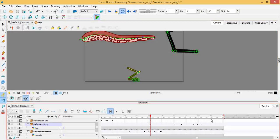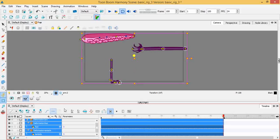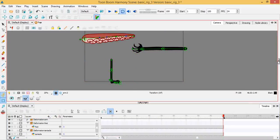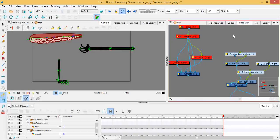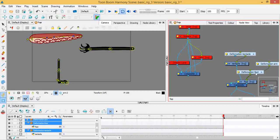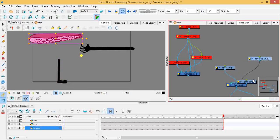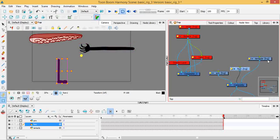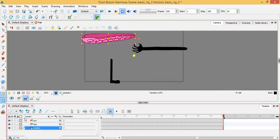Let me clear this out — remove the deformation and isolate each layer as I do them. I go to the network and get rid of the previous stuff. Now all we have here are the base drawings: one for the arm, one for the foot, and one for the tentacle.